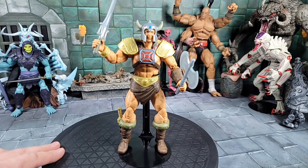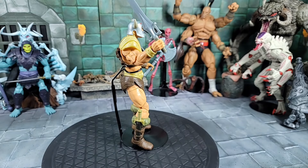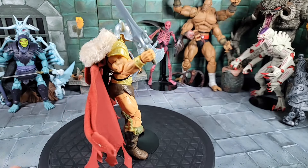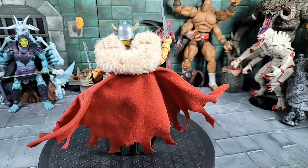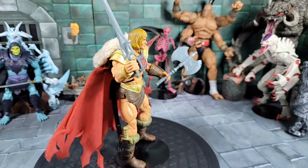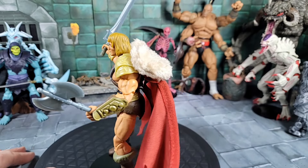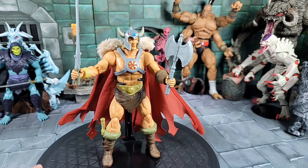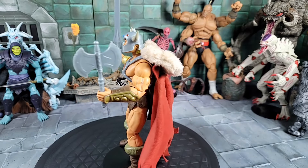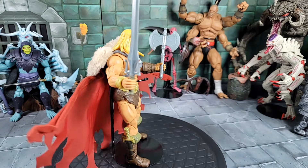This is the Viking He-Man — already did a review, check it out. The shoulder pads on the arms come off the armor, but let's see if we can put the cape on without taking the shoulder pads off — and yes, the cape works with the shoulder pads on. Now we have a King Viking Grayskull He-Man. Also threw on the King Grayskull armor over Viking He-Man with the helmet head and the cape, and the weapons in hand.